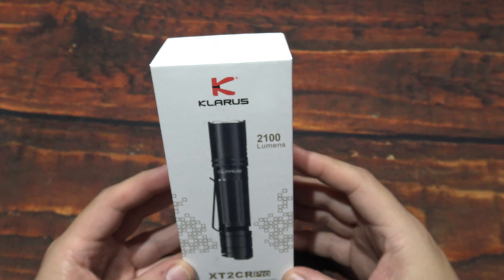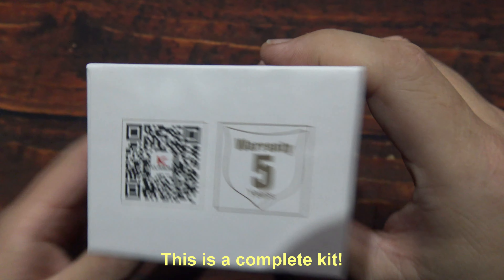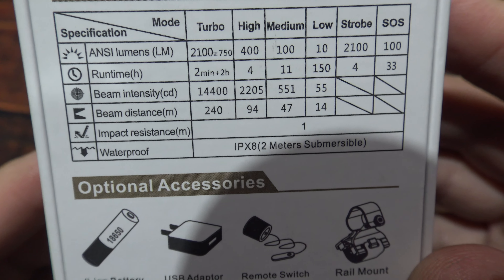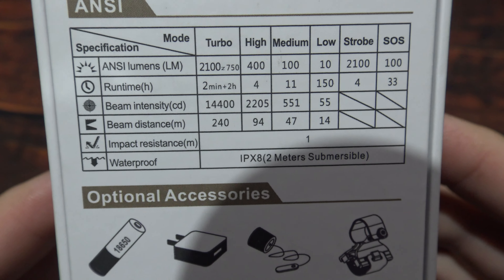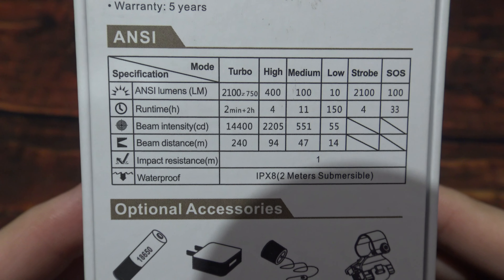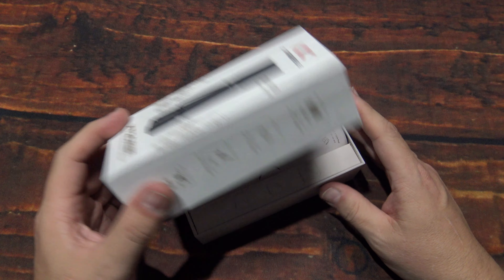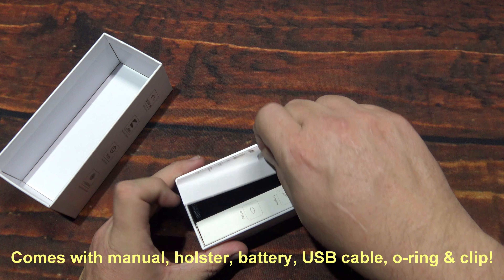I was sent this latest model from Claris directly — they wanted me to test and review it. The light comes in this box. Starting off here on the back with the specs, as you can see there's 2100 lumens on the highest output that this can do. If you need more time to read those, go ahead and pause the screen, otherwise let's open this up and see what's in it.